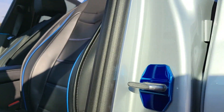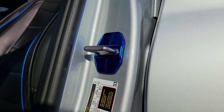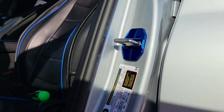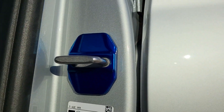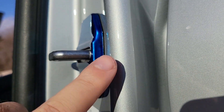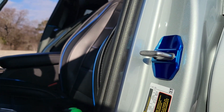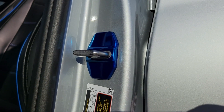All right, so there we go - all of them are done. They look really good and it's definitely a better color for sure. Not as shiny and a much richer blue, so I'm really happy how this turned out. I will say that these front ones for whatever reason don't go all the way to the car - there's a little bit of a gap there, same on the other side on the passenger door. But no matter, it still looks way better than the old one for sure.